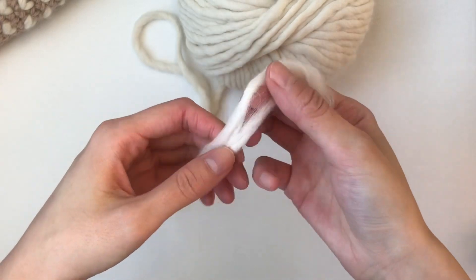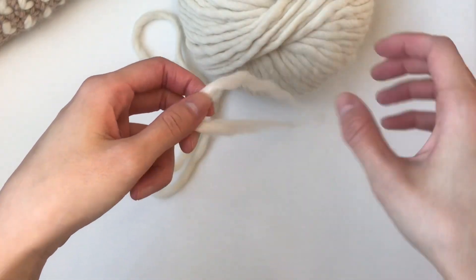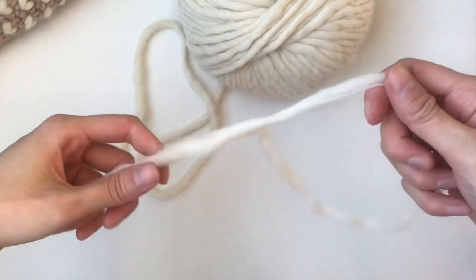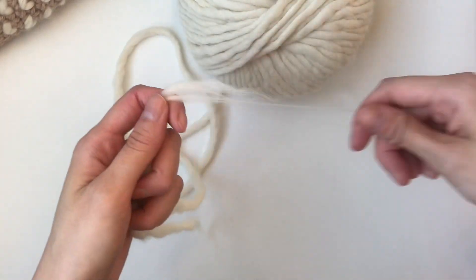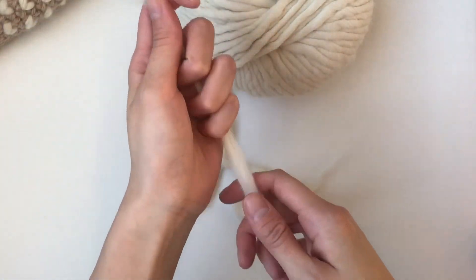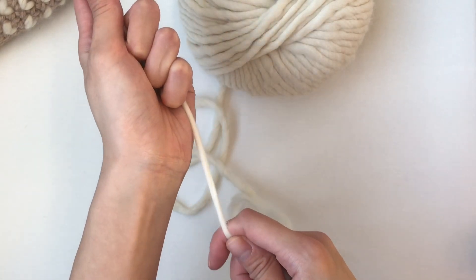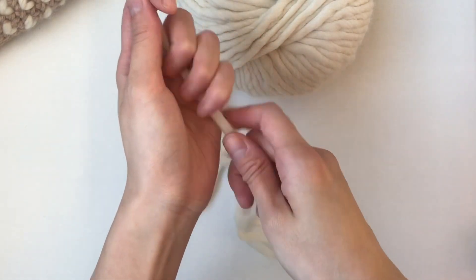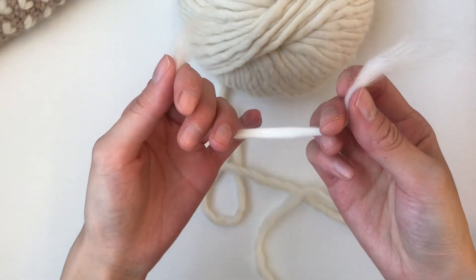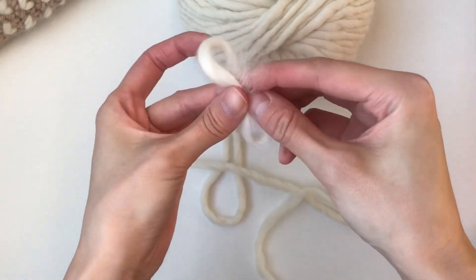What I want you to do is untwist the yarn so that there are generally two pieces like this, and then you're gonna pull off a chunk — about eight inches long. You're gonna gently tear it, so you're gonna tug at it. Don't take a pair of scissors to cut it. You can just gently tear it like this, and then you're going to overlap the ends and pinch it in the middle.